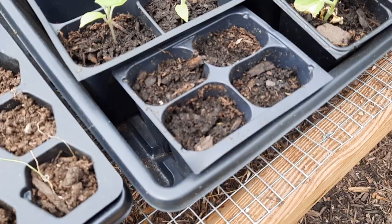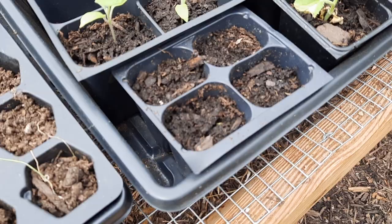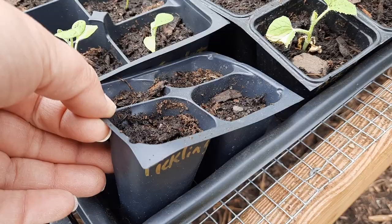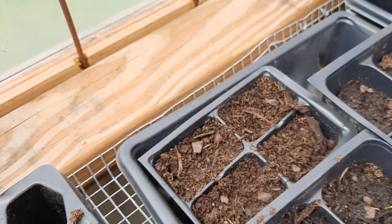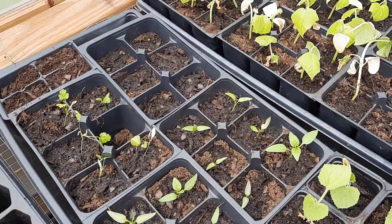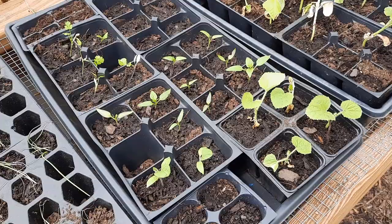This one right here is kale — actually wait, that's pickling cucumber. Kale's back here, and this one doesn't have a label. I took my marker inside because I think it'll get ruined if it gets too hot. I'm trying a few things from seed just to see how quickly they would germinate in the greenhouse later in the year.